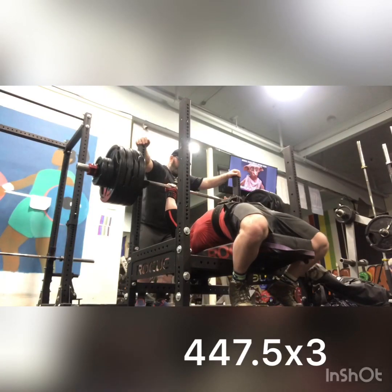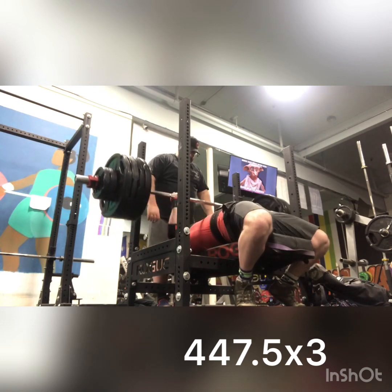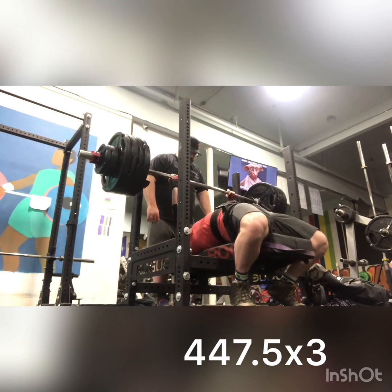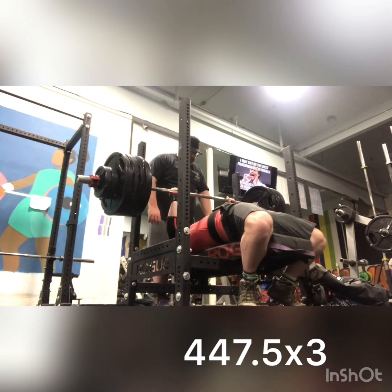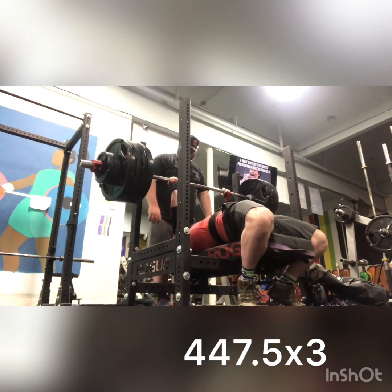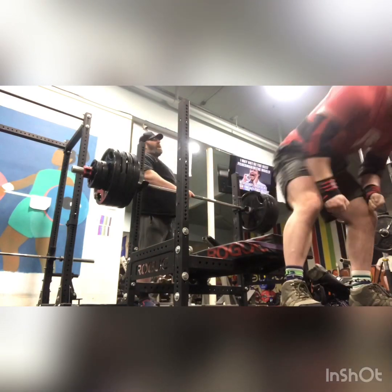My first single at 447.5 moved okay, so I went straight into my AMRAP and I got it for a triple. The third rep was garbage because I lost my scapular positioning — no good reason for that. I was just lazy with keeping it tight on the lockout on the second one, but that's a PR, so I was pretty okay with that.